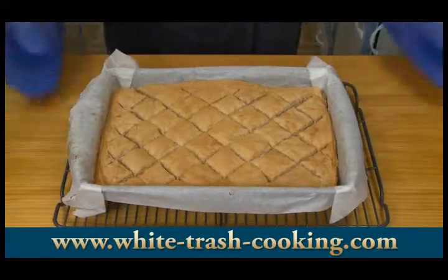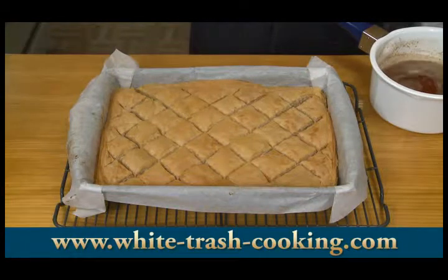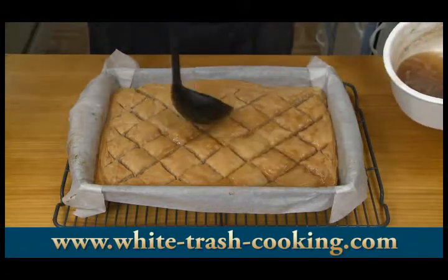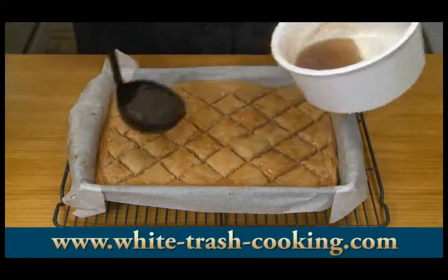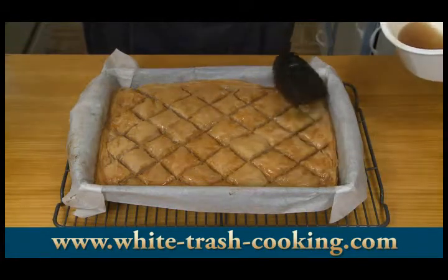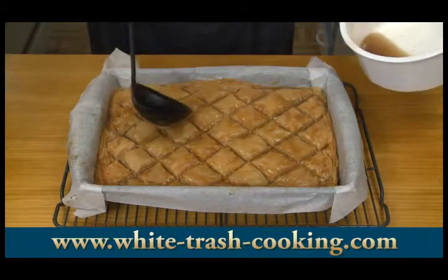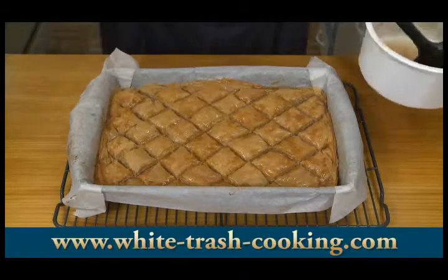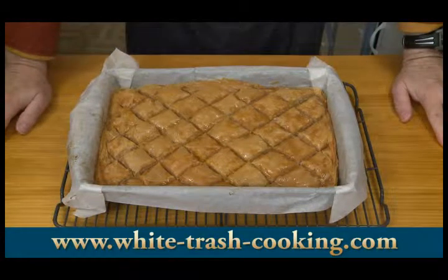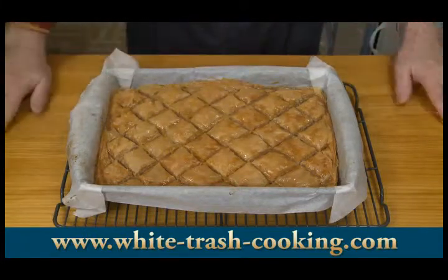Here it is, out of the oven — fresh hot from the oven. I did reheat my syrup, just brought it up to the boil. You can hear that sizzling in there. I think that's enough — I'm not going to put it all in there. Now comes the hardest part: waiting for this to cool before I can taste it. It's got to cool down thoroughly and then you can cut it apart again and plate it and serve it.